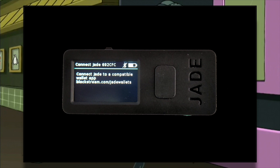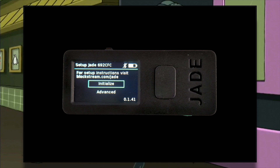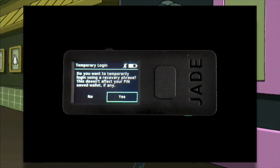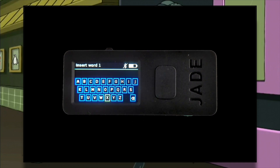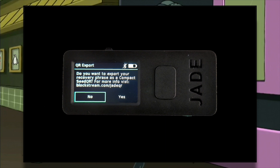First I will restore my wallet from the seed phrase I just backed up. If the backup is correct, I shouldn't get any errors. So restart Jade. Go to Advanced, Recovery Phrase Login, Yes, Twelve Words, and carefully insert your seed phrase starting from the first word. If you get the confirmation screen after you're done, it means that your backup is correct. Now that you've tested your backup, it would be a good idea to make multiple copies of it.